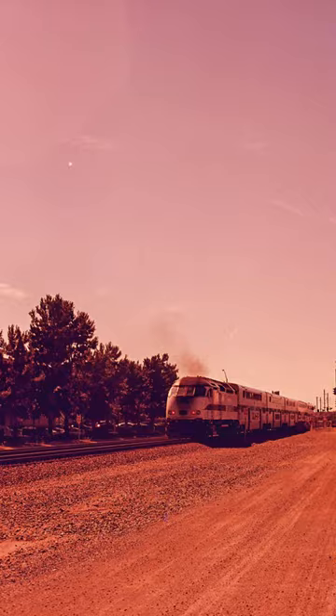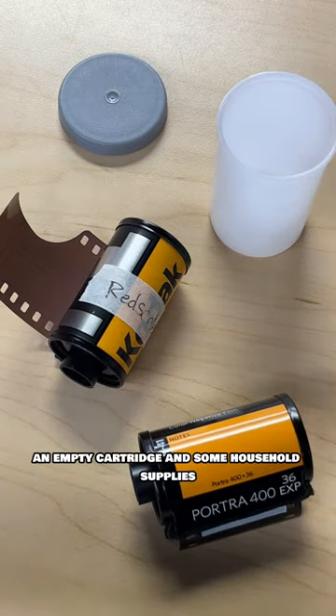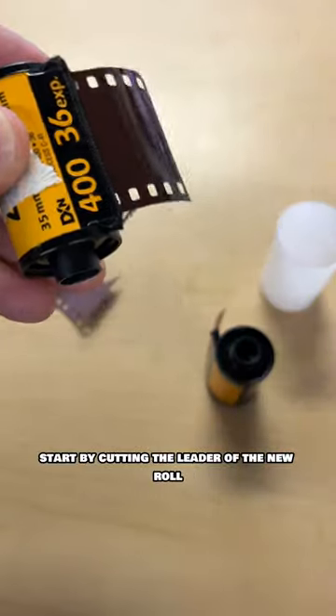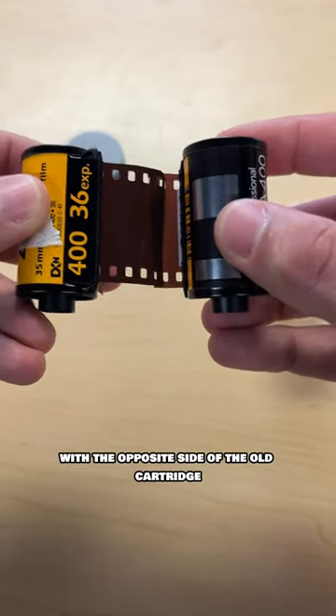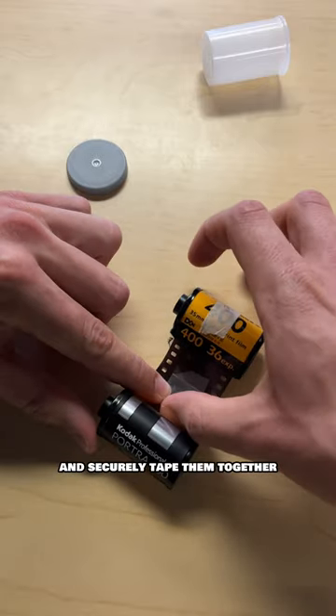How you can make red scale film at home. You'll need a roll of new film, an empty cartridge, and some household supplies. Start by cutting the leader of the new roll. Next, line up your new film with the opposite side of the old cartridge and securely tape them together, like this.